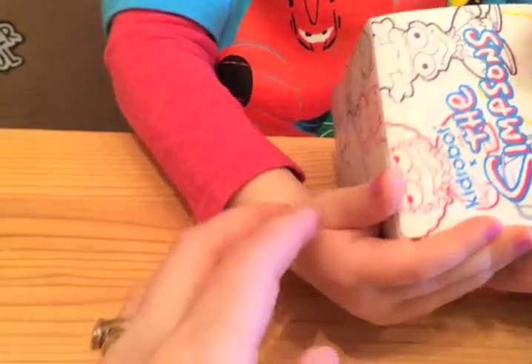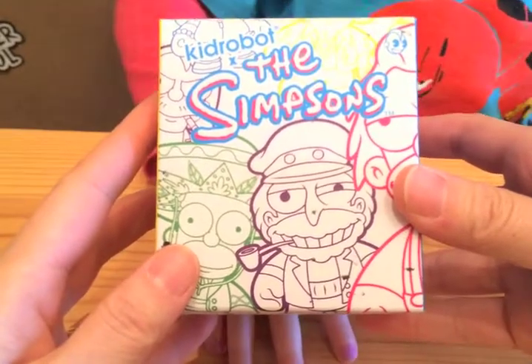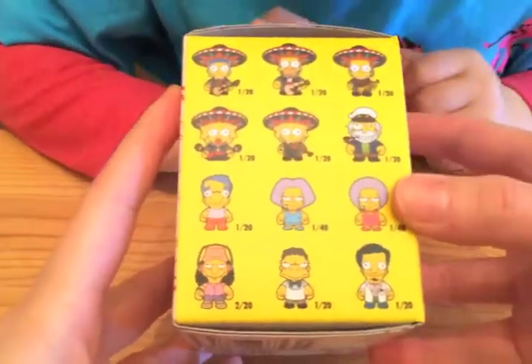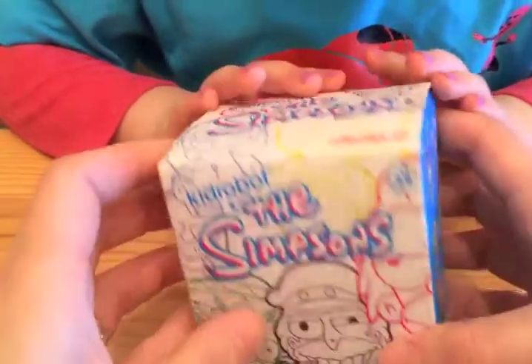Let's show everyone first. It looks like it's a Kidrobot Simpsons Blind Box — the No Figure Blind Box Series. Here are all the different characters that you can get inside. There's a lot of them. Should we see who we got in there?